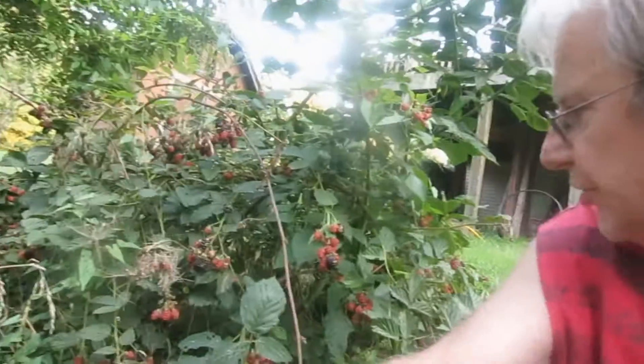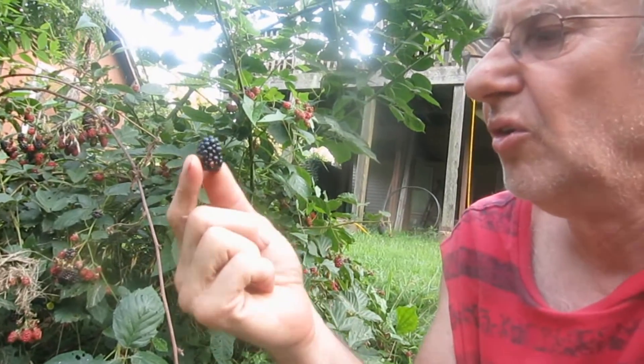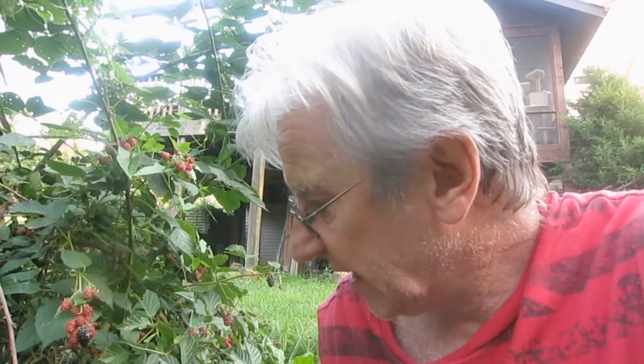This is Petro062 reporting for my blackberries. As you can see, they are real nice, thornless, and I can pick them every year.